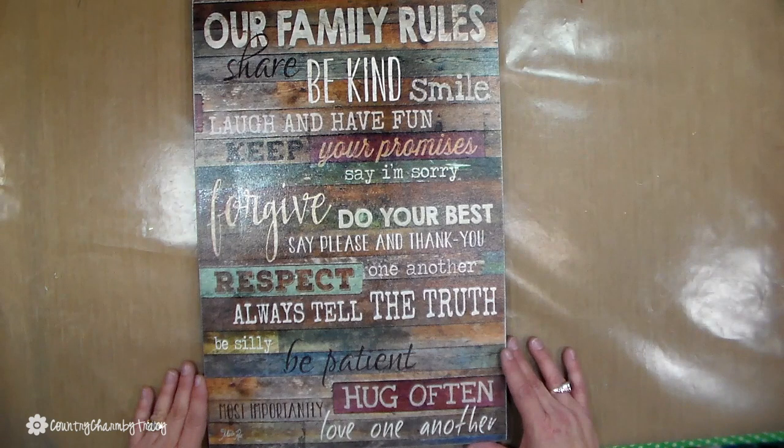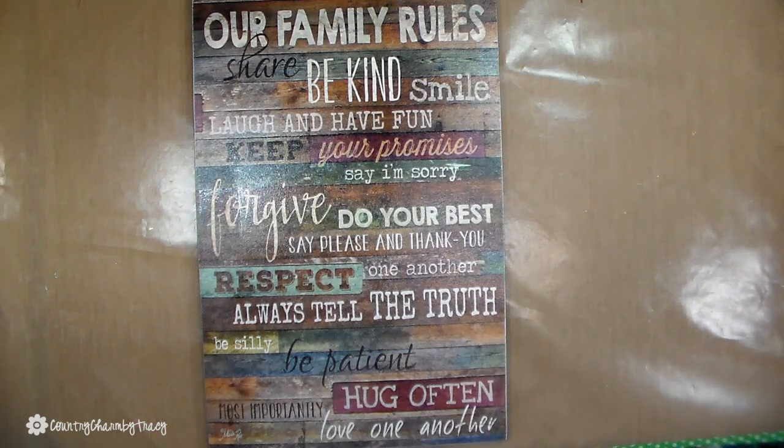Our Family Rules just says everything that a good family should share: be kind, smile, forgive, do your best, always tell the truth — that's what I tell my kids — hug often and love one another.